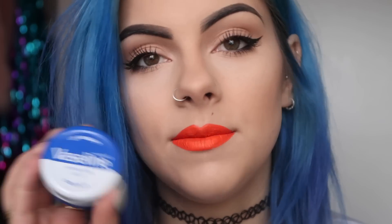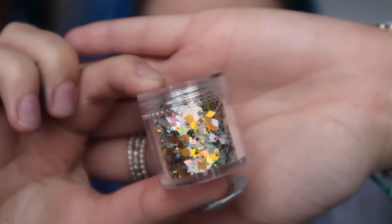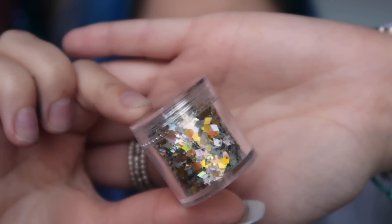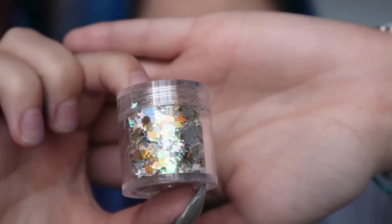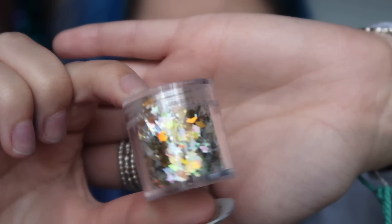For this look you're going to need some Vaseline and some glitter. I have glitter from the Gypsy Shrine — it's got diamonds, stars, and it's a silver and gold shade, so there's a nice mixture of different shapes to create the freckles with.